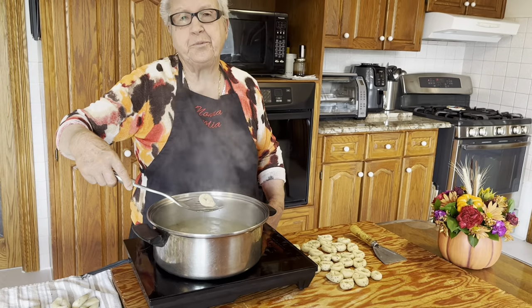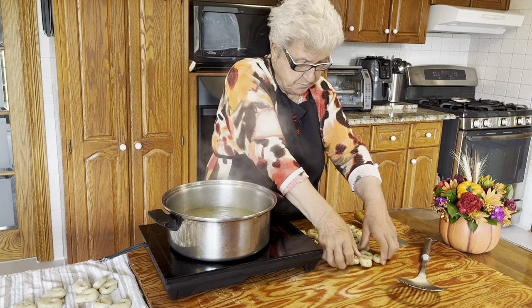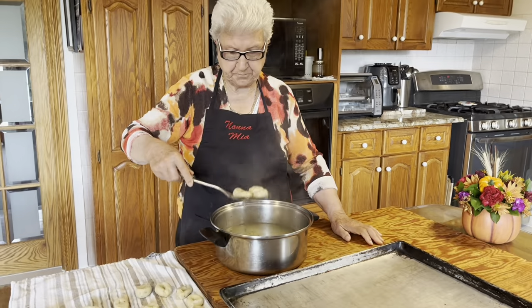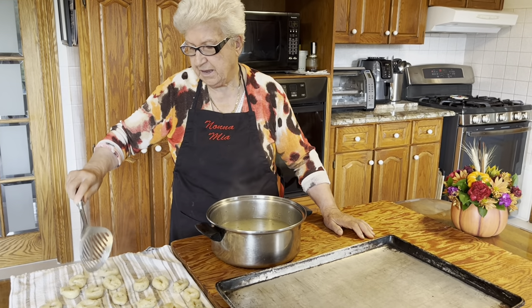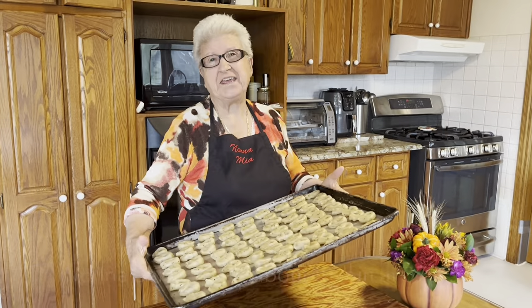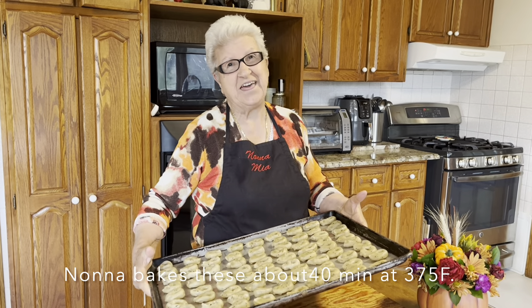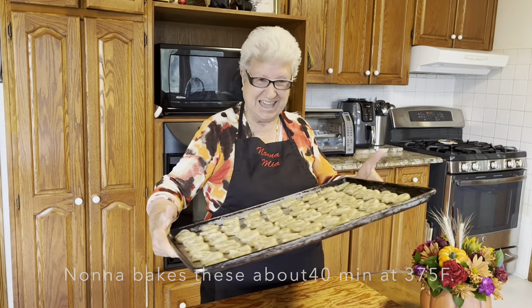And then we put it in the oven. That's the last batch. We're gonna put it in the oven up 375. And I'm gonna put it in the oven about 40 minutes. And then we taste — we have some now, then it's yours.